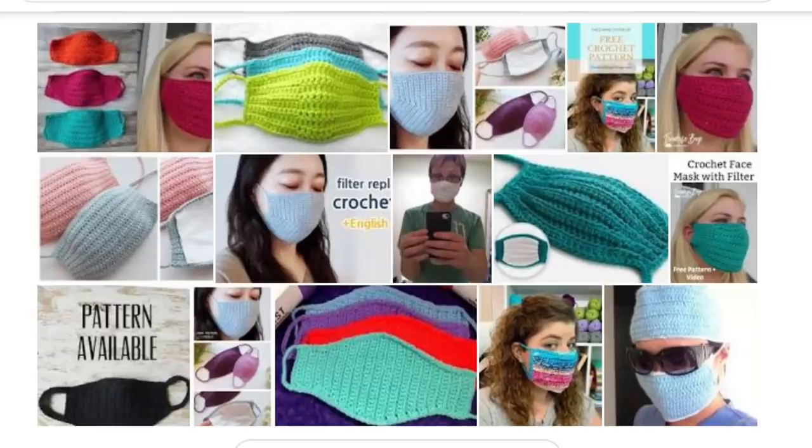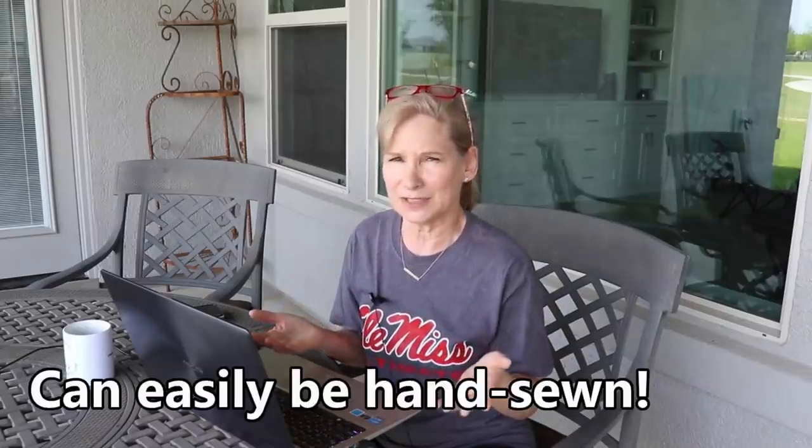I realized I forgot to mention something important: I've seen a lot of crochet face mask patterns going around, and I don't think those offer a whole lot of protection. There's no way to get a weave tight enough on a crochet mask to mimic cotton woven fabric. They're telling us you need two layers of cotton woven fabric. Some people are putting a layer of cotton behind the crochet, which helps to some extent, but you still don't have that double thickness of fabric.